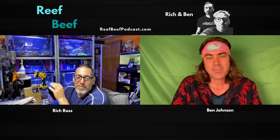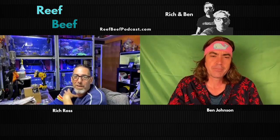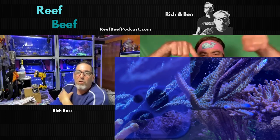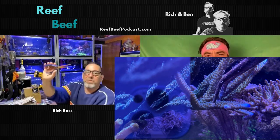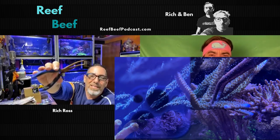Let's talk about this other thing — did you see that video of me fragging the beefy blue stag? Yeah, let's show the video.